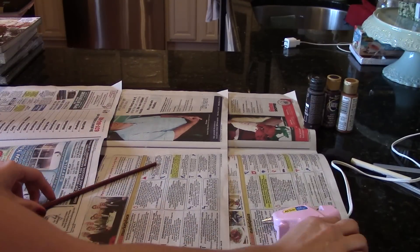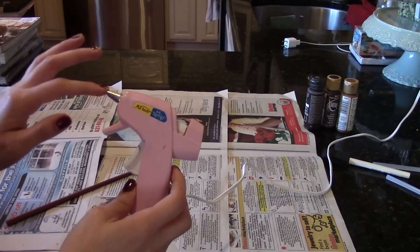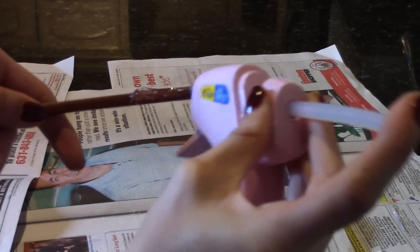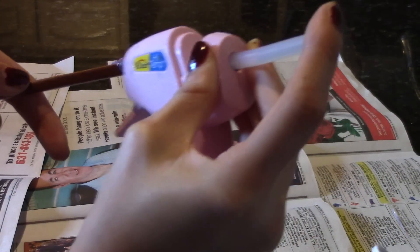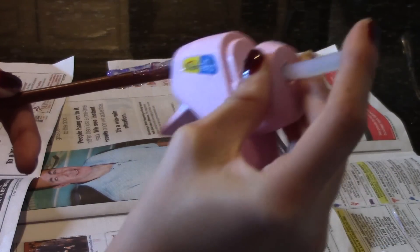Now take your hot glue gun — make sure it's plenty hot — and start creating the handle of your wand. This is done simply by spreading the glue along the bottom of the chopstick in long connected lines. The length of the handle is up to your preference. Don't worry about how neat this is done; the messier it is, the more it looks like real wood.